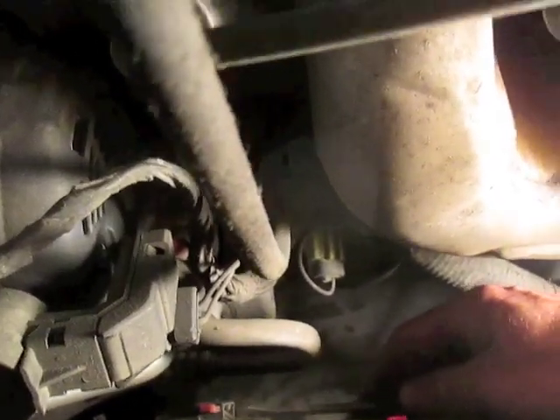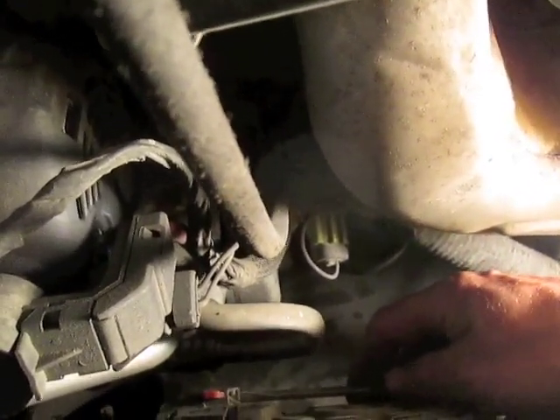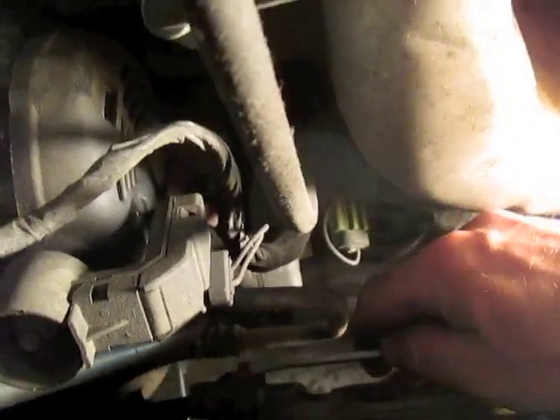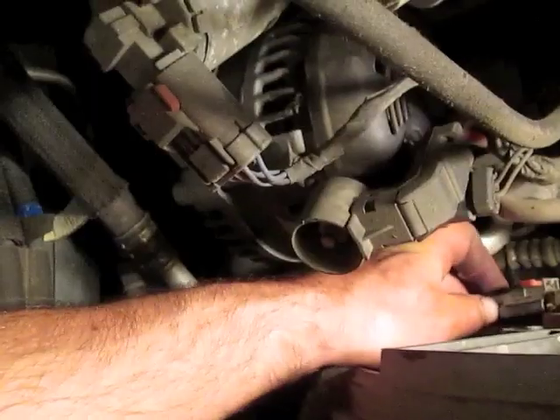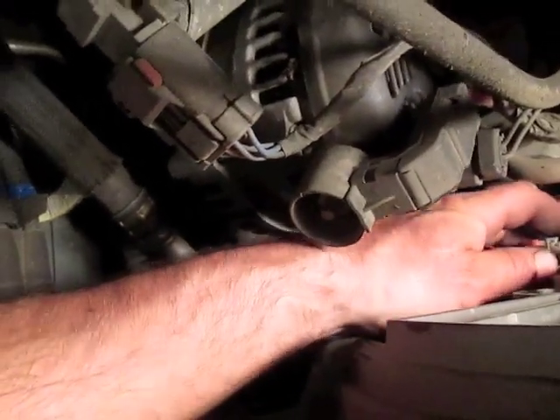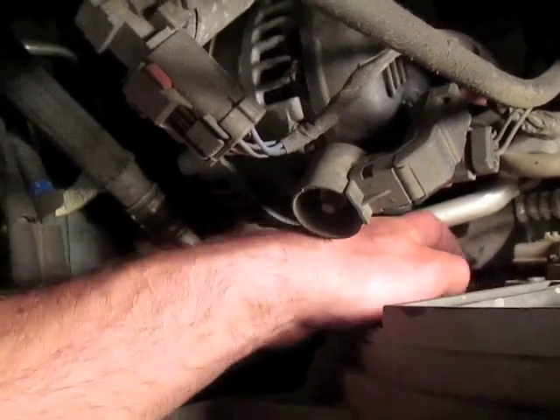Now on this other side, I've pushed that little tab over, and then once I had it over, I pushed up with my screwdriver, and that's released. Just push on the back and this is going to slide off.